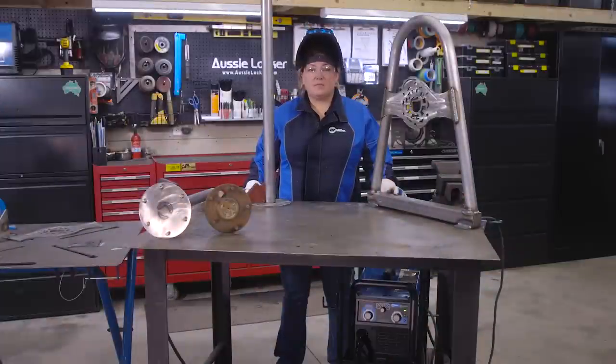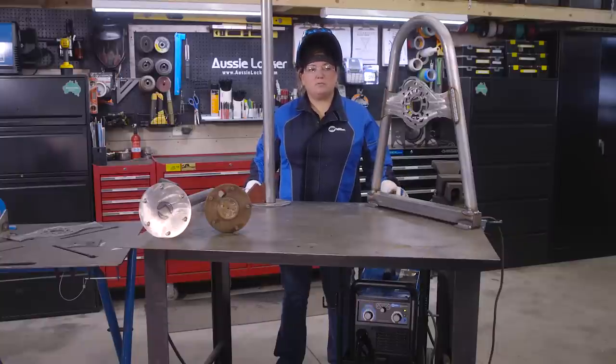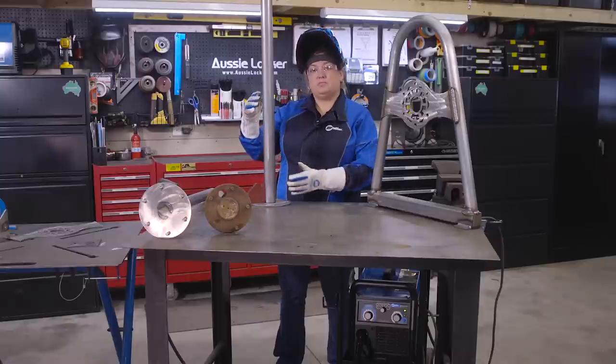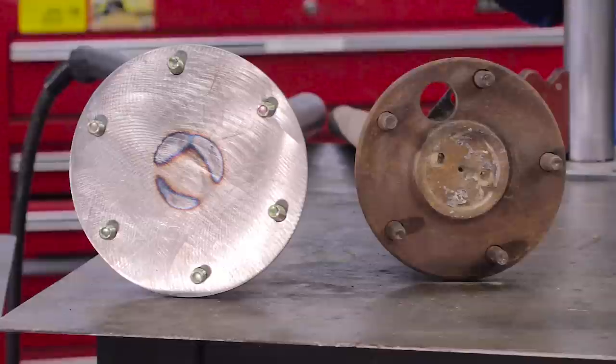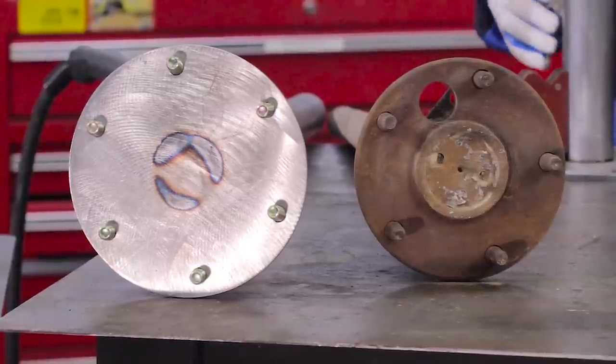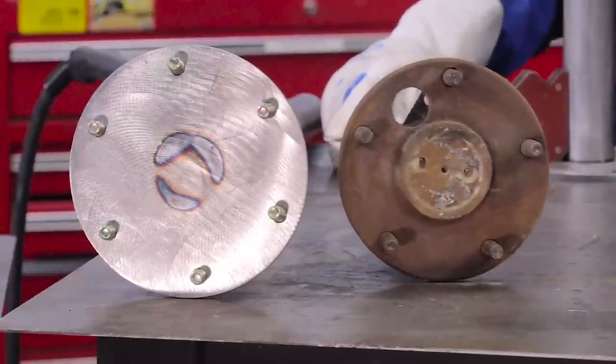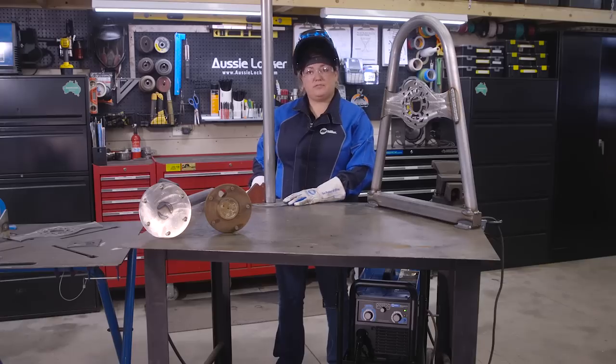Up next I'm going to make the crossbar that connects the two A-frames. What's pretty cool about this project is we wanted to make it collapsible, because in our small shop we really need to utilize all the square footage we have. With these two pieces they slide in and out, and you can adjust the A-frames for whatever size axle you're working on. You can also take them apart because they unbolt like an axle shaft. For this one I'm going to weld the outer tube to this flange.